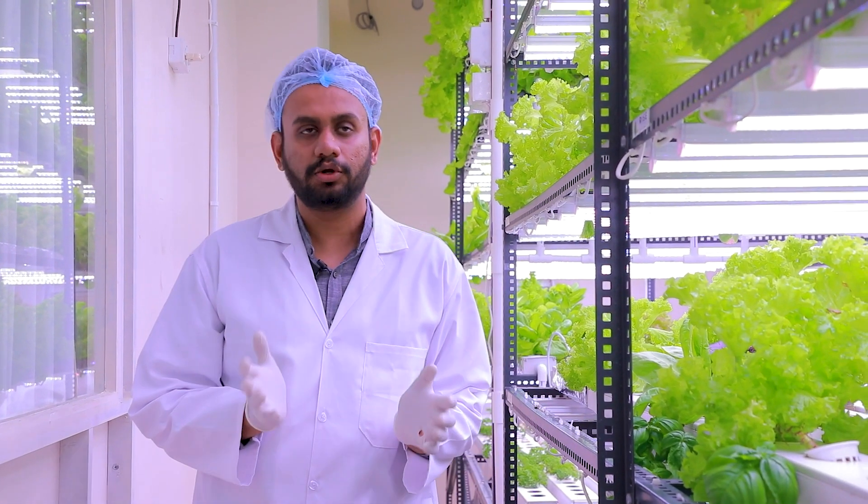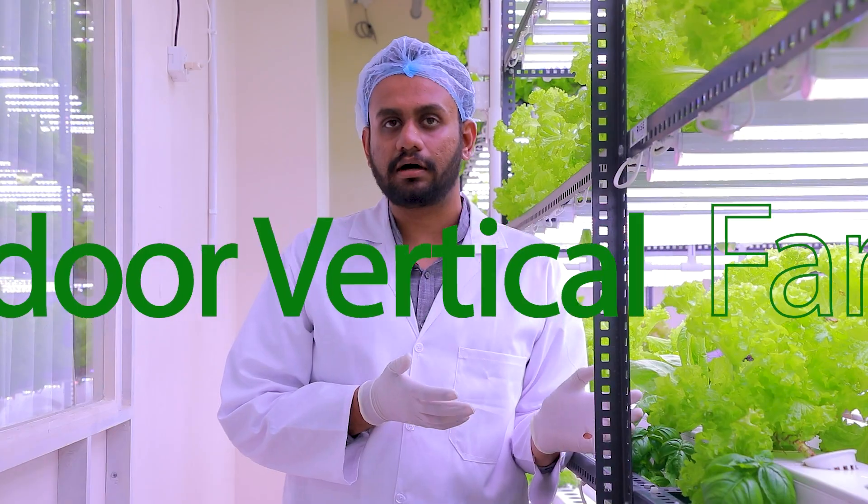Hi everyone, my name is Chetan, CEO of Indoor Arvest Farms. Welcome to our farm. We are one of the first indoor vertical farms in Karnataka and also one of the largest indoor vertical farms in India. Here we grow leafy greens, herbs and microgreens.